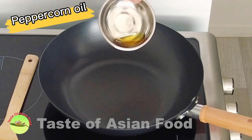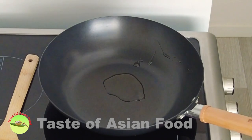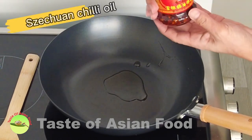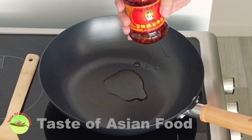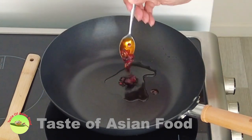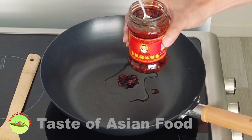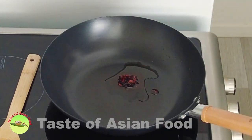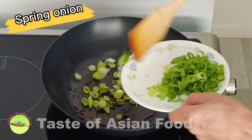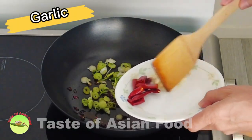Pour the peppercorn-infused oil into the wok. I also like to add a little bit of Sichuan chili oil called Lao Gan Ma — it has all the flavors of Sichuan spices, which makes it really useful and convenient for cooking any Sichuan dish. Now sauté the white section of the spring onion, the garlic, and the dried chili until aromatic.